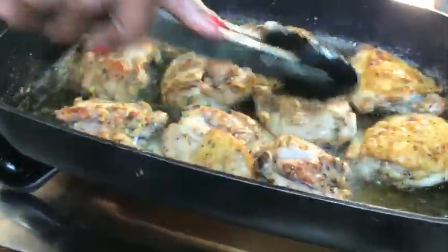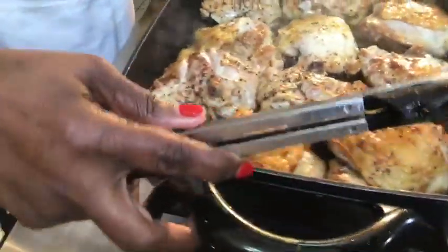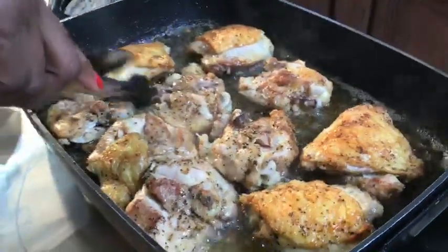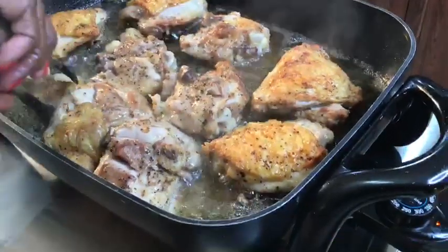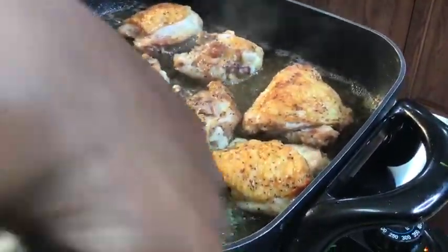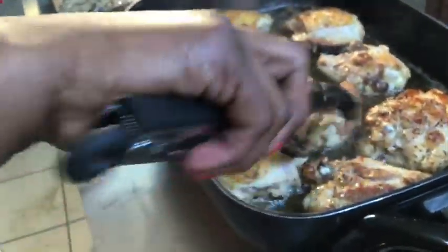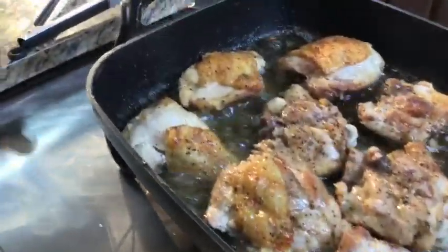Our chicken is coming along. You don't want to eat raw chicken, so we want it nice and crispy, nice and done. I'm going to pour the glaze on when it's almost ready. Be patient — you know how I feel about serving raw meat. We want that to cook up really nice.